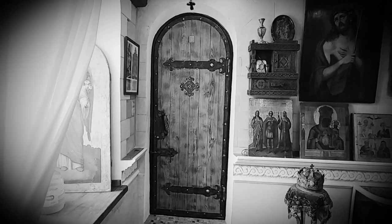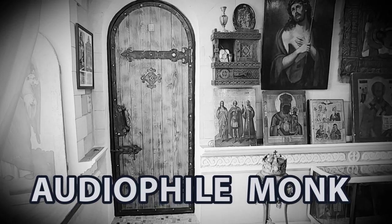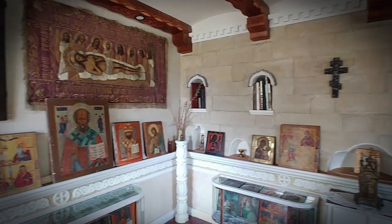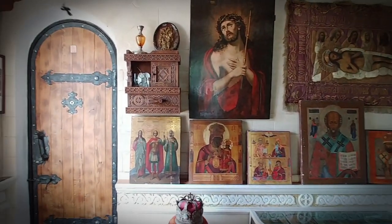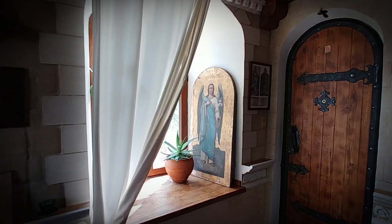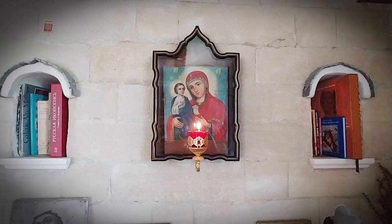In today's room tour I've got something special, because today we are visiting the system of an audiophile monk. So stay tuned. The audiophile we are visiting today is an actual monk who is painting icons for a monastery. By request I am not going to use his name or where this monastery is, so even if you know what monastery this is, please respect his request and do not post it in the comments.